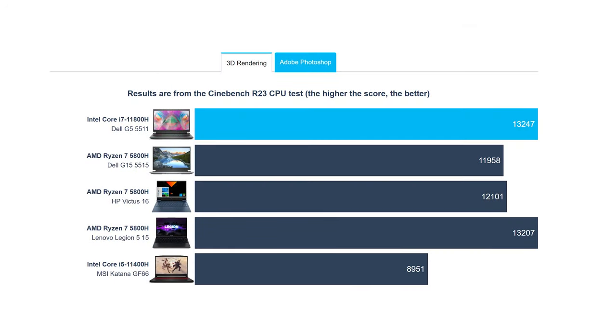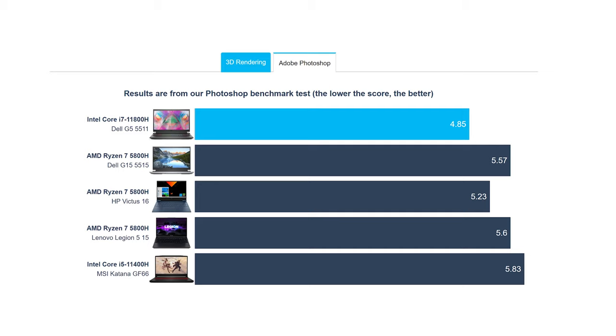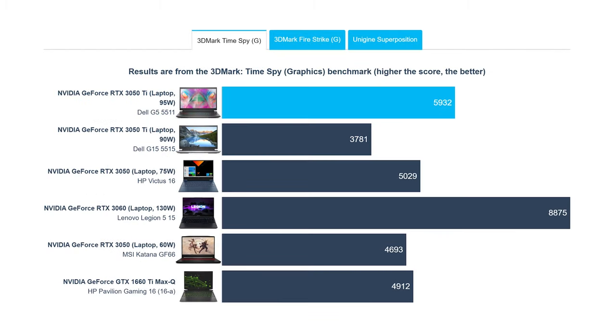As for performance, the Core i7 did quite well, outscoring its AMD rival, the Ryzen 7 5800H, inside multiple competitors, including the AMD version of the laptop, both in 3D rendering and Photoshop. The 3050 Ti inside has the full 95W TGP, and it shows, reaching similar results to a Legion 5 with the same GPU — a laptop that we would consider higher on the totem pole of gaming devices.